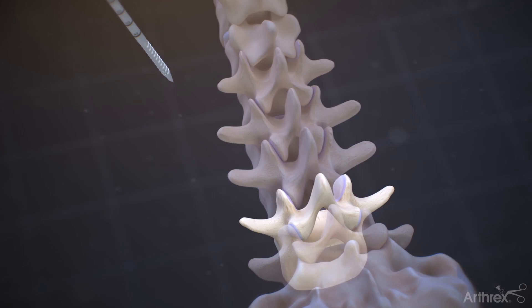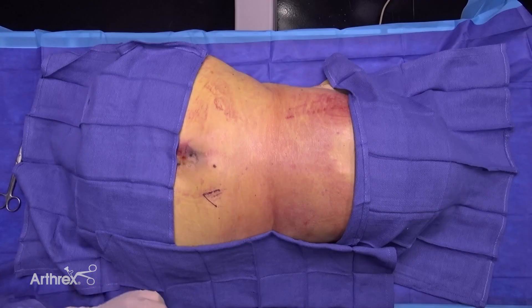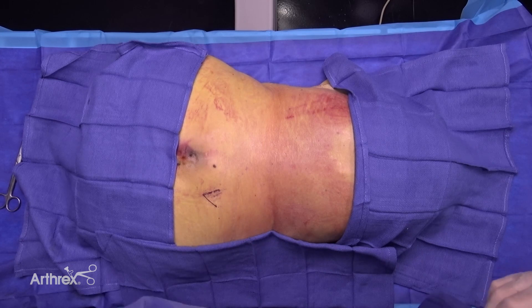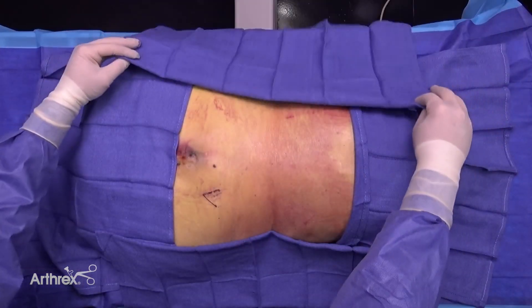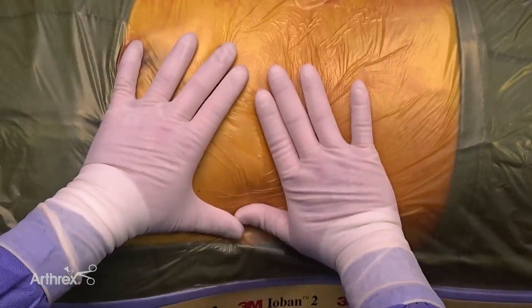This approach is ideal for posterior, transforaminal, and lateral approaches where the patient is maintained in a single position throughout the entirety of a procedure. The patient is prepped using a standard draping technique for your approach. An example of a standard draping technique for a posterior approach is shown. Note, the use of a C-arm is recommended to assist with proper targeting for this approach.